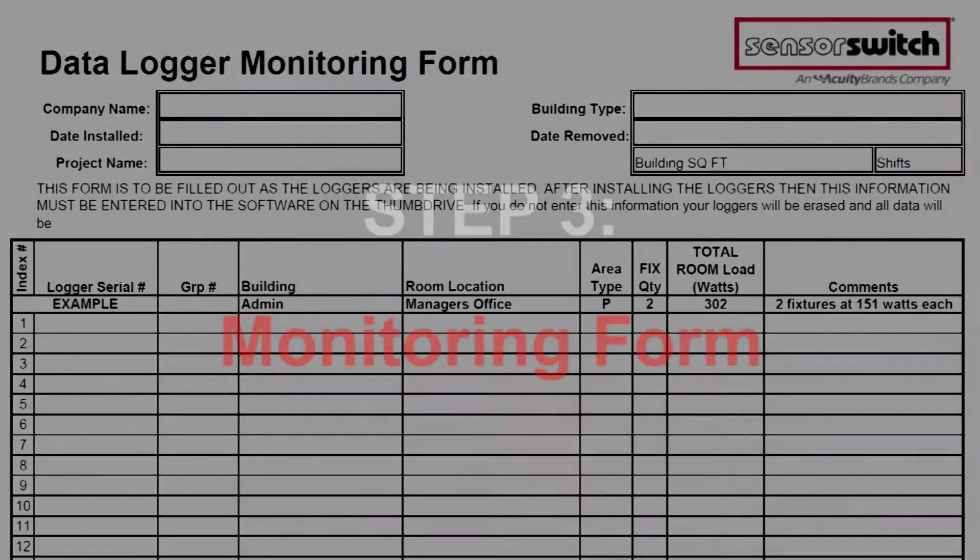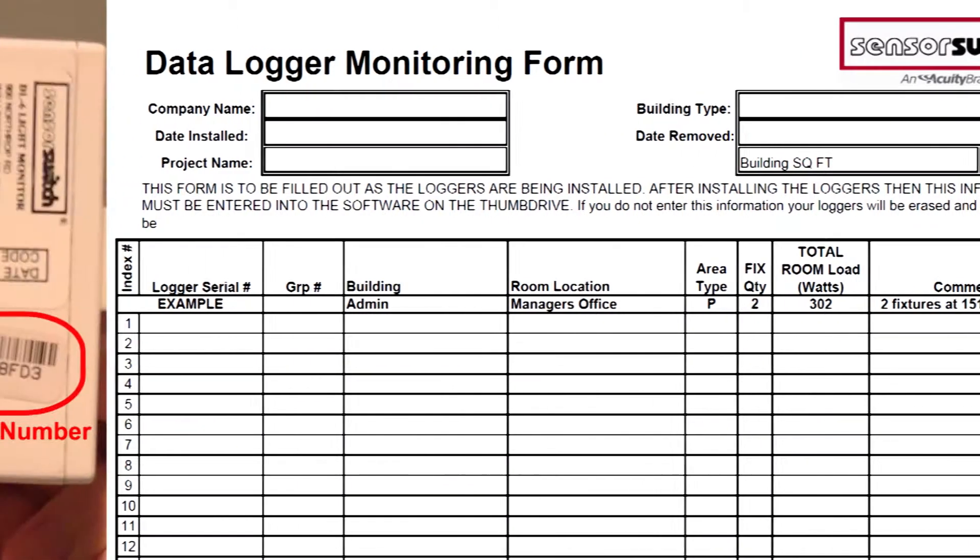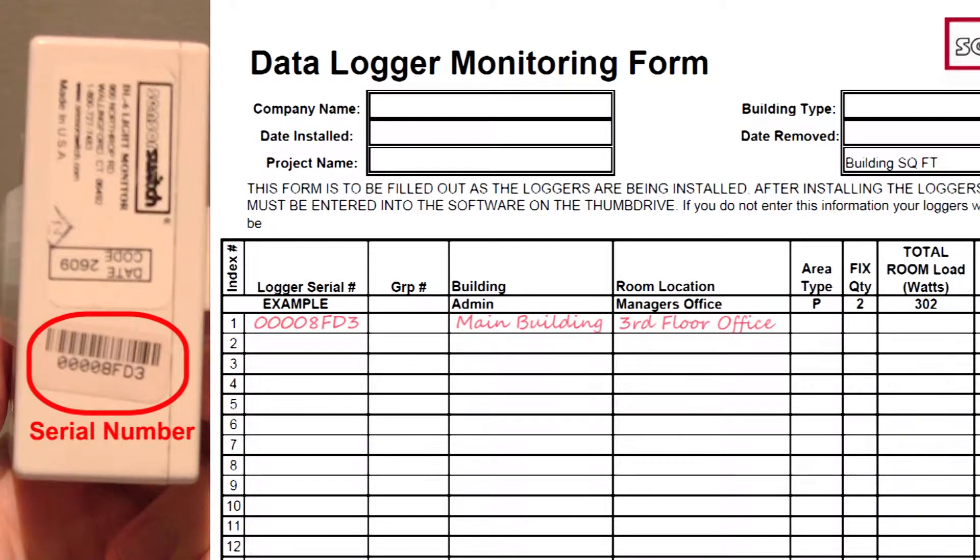Step 3. Print out the DataLogger Monitoring Form, also on the drive, ensuring that, at a minimum, you record the serial number, building, and exact location of each logger. This is imperative in order to tie the information back to each location once the data is extracted.